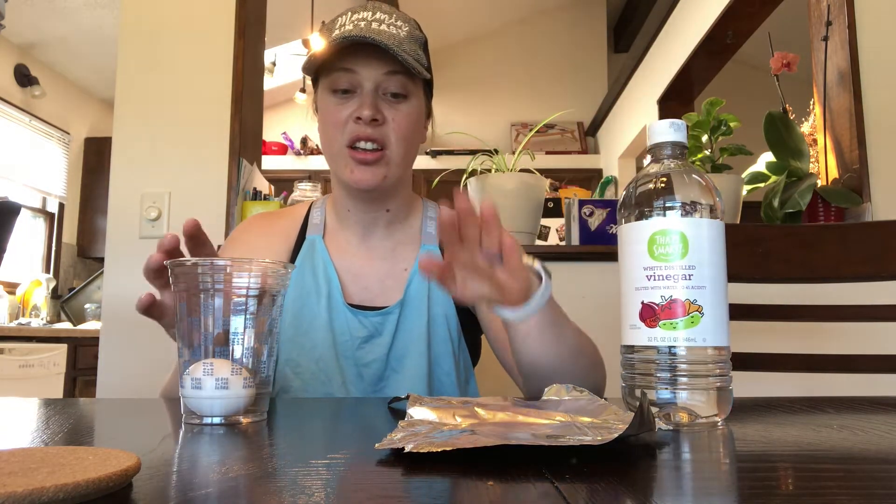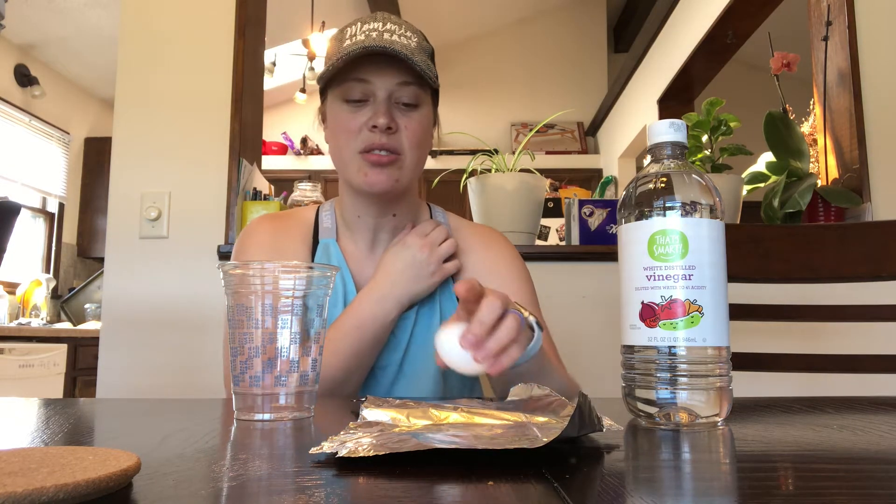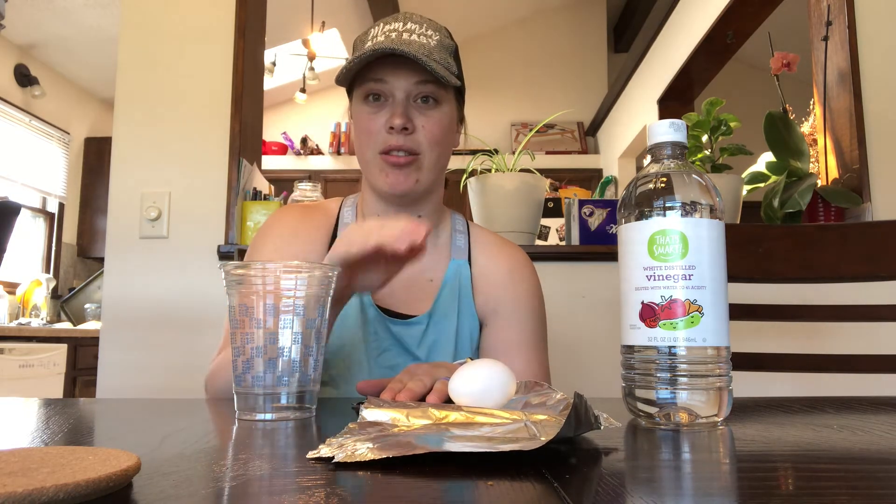This is called the disappearing eggshell. So all you need is vinegar, just plain white vinegar, an egg, and then I'm using a plastic cup and tinfoil. Now it recommends using a mason jar, however I don't have any mason jars at my house. So I'm working with a plastic cup and tinfoil.